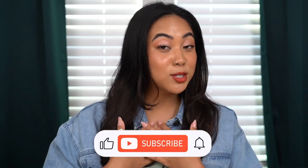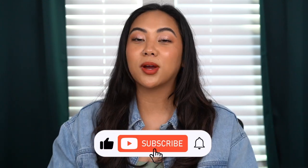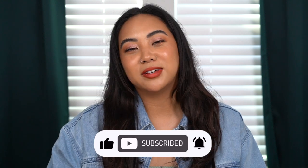Hey guys, welcome back to my channel. If you're new, then welcome. My name is Christina and on my channel we talk all things beauty from my own experiences. So if you're looking for the best and most honest how-tos and reviews from a consumer's perspective, then make sure you subscribe to my channel, like this video, and leave any comments down below.